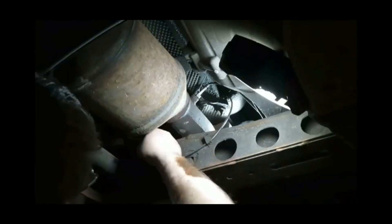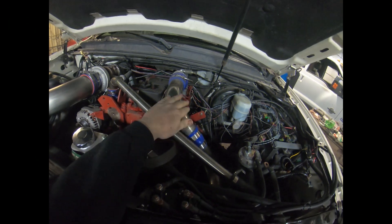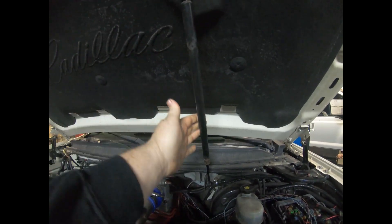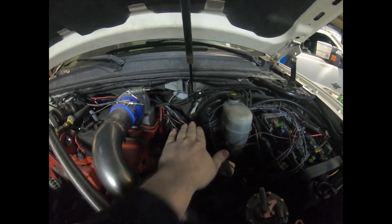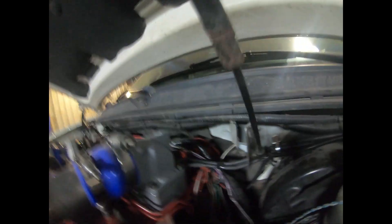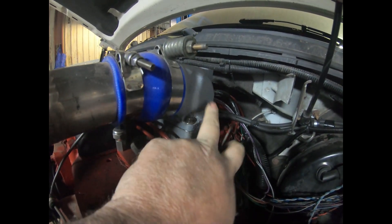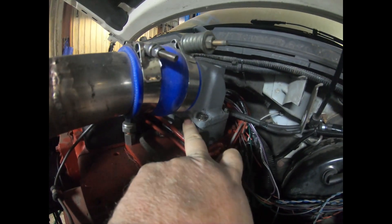You can see this charge pipe here — it had to be rerouted because when the shock came down it was in the way of the charge pipe, and the shock couldn't come down. So what we had to do is take this intake horn, cut it right here on the band saw, TIG weld it sideways, and then take a die grinder and smooth out everything on the inside.